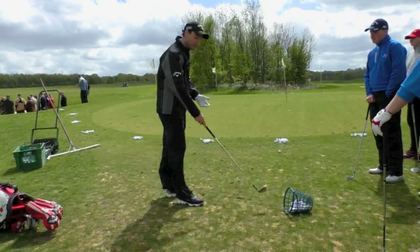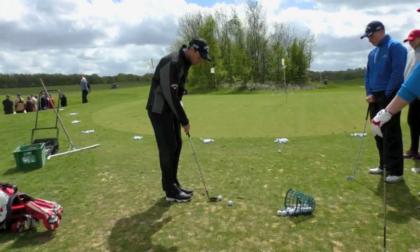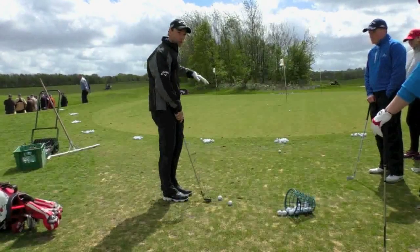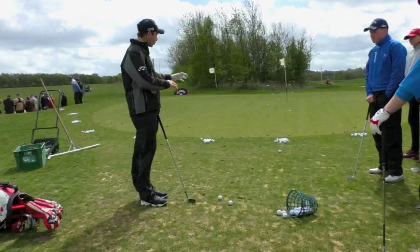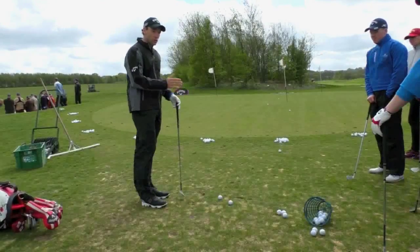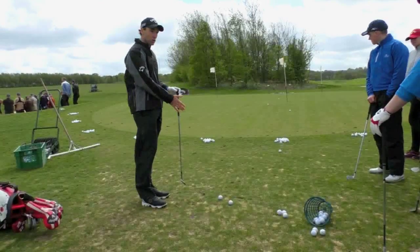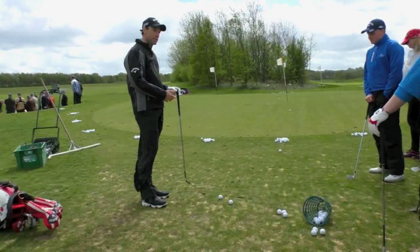Once you feel comfortable playing those shots, you can experiment with different shots: you can hood the club in to hit a little runny one, or open it up to play the flop shot. But it's the same process no matter what type of shot you're playing — return the club back to where you started. That's the biggest thing. If you can get your head around that, chipping becomes a lot easier.